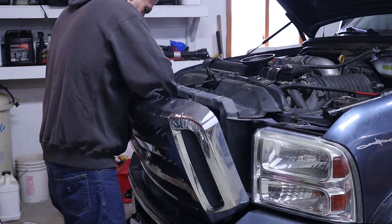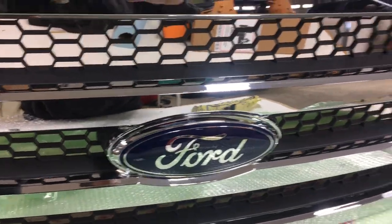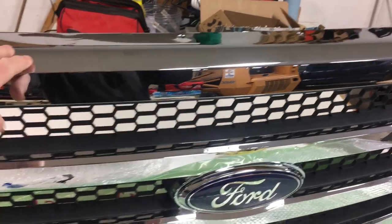I'll show you what the new grill looks like after I get this out. I ordered it off of Amazon — I'll put the affiliate link in the description below.